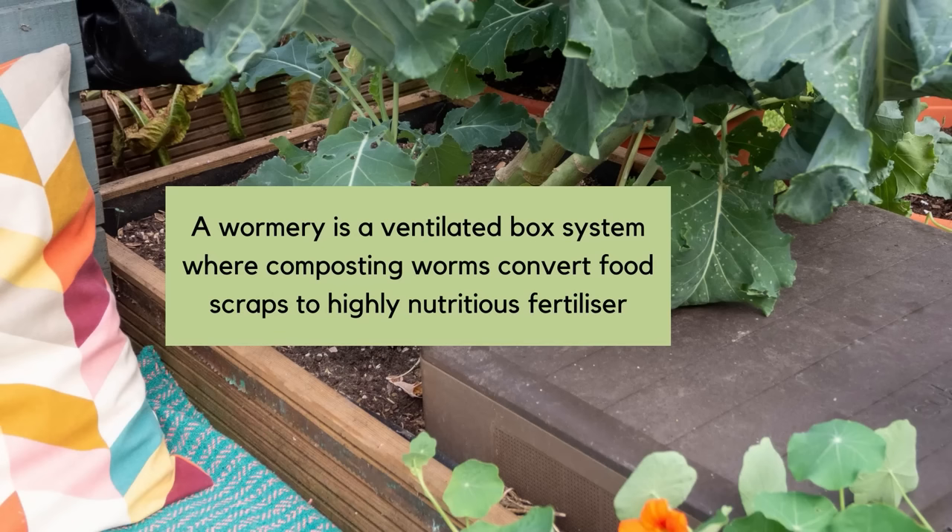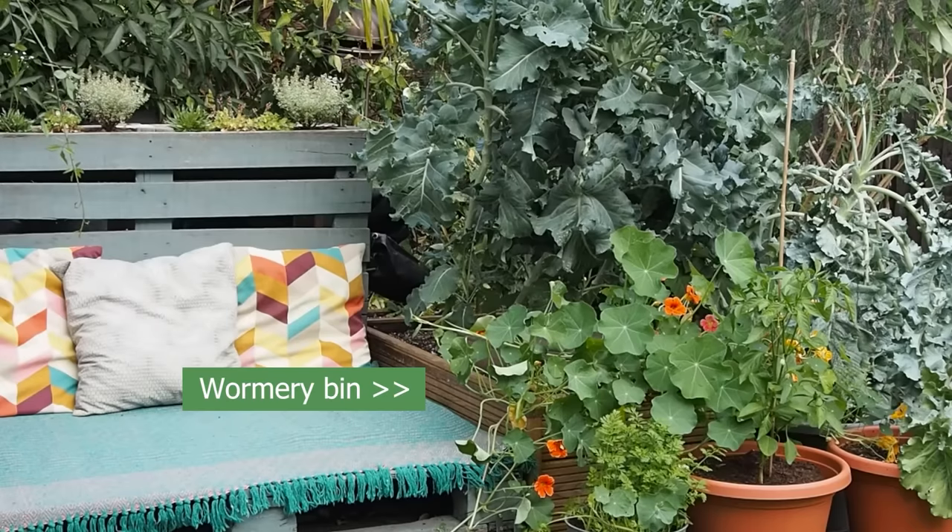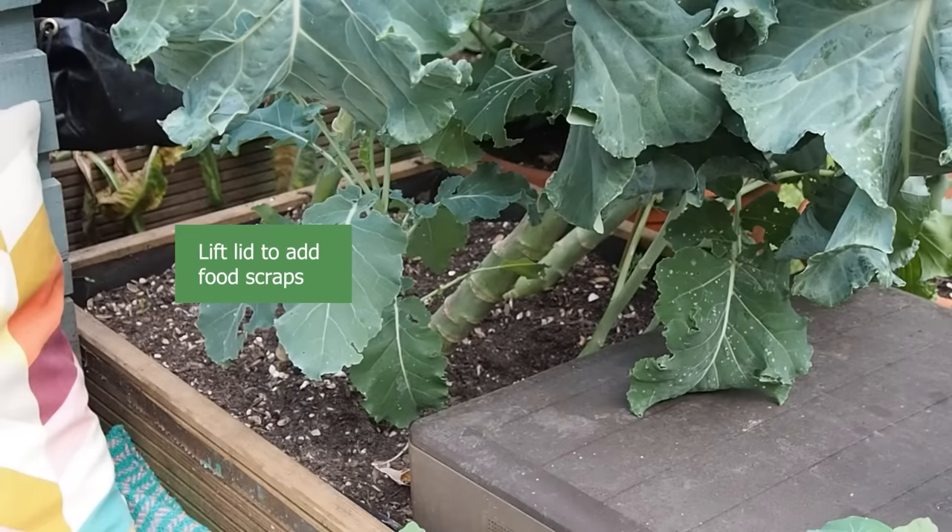Tell me about the wormery. We don't have a traditional Dalek compost bin because we have no access to ground soil, so the wormery is really important. It processes all of our food waste — the only things we put in landfill are alliums, onion, garlic, chilli, and things worms don't like because they acidify the compost too much. The worms take all our food scraps: tea bags, potato peelings, even cut flowers from the garden. We don't put any meat, fish, or fatty substances in either. The worms actually swim through the soil via holes in the side, fertilising the root systems of our container veg patch, and we get bountiful harvests in such a small space.